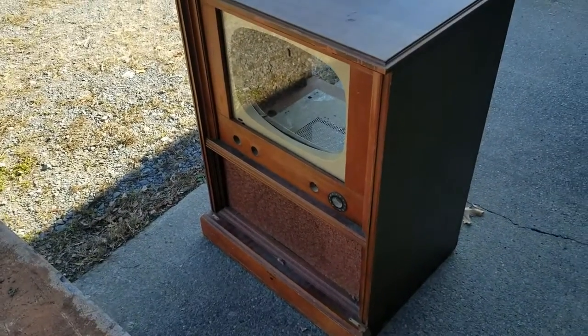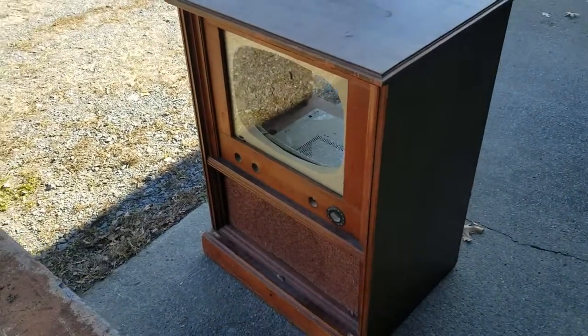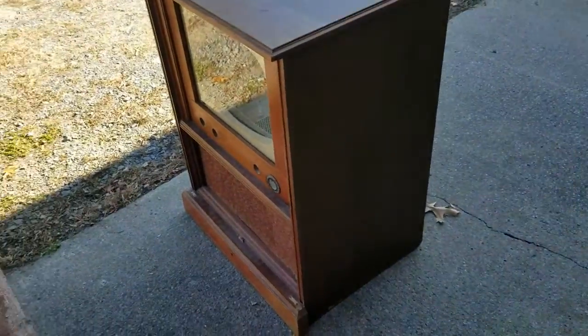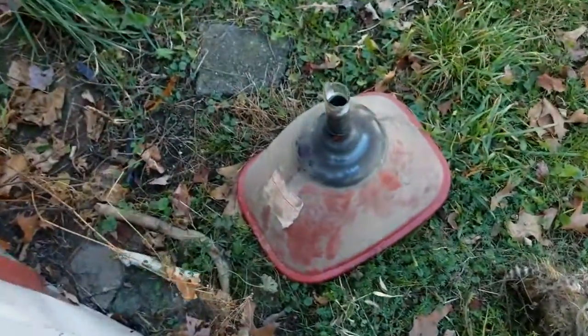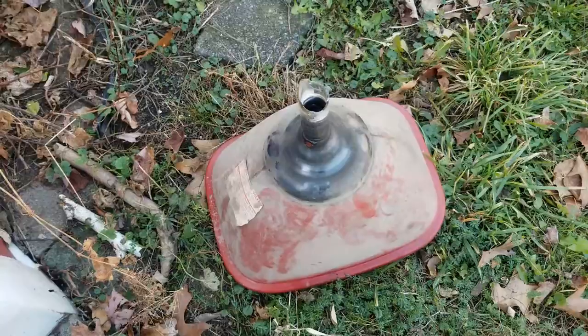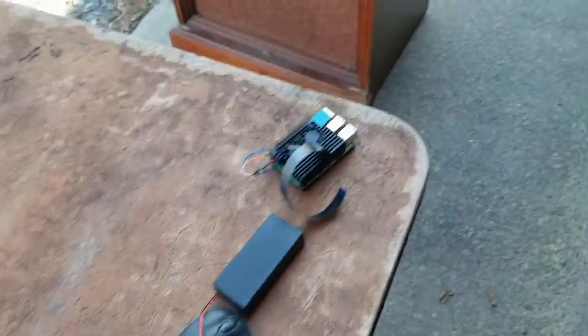So I ran into this thing and I decided that my next project would be to invent a TV, because that would be cool. It's been mostly gutted — there was some slight damage in removing all the parts. Most of them are gone already. I've been at this for a while.